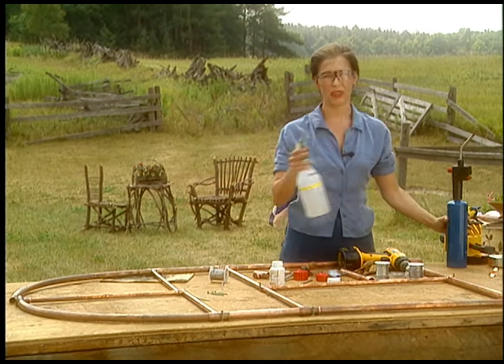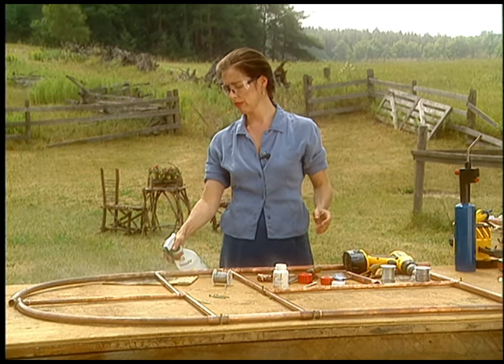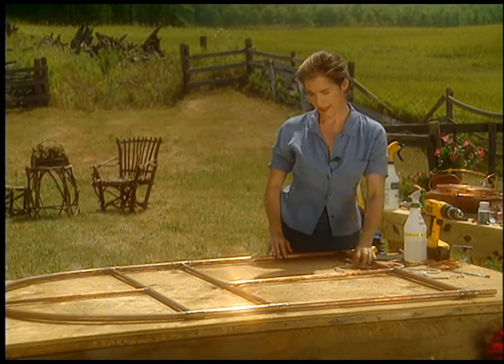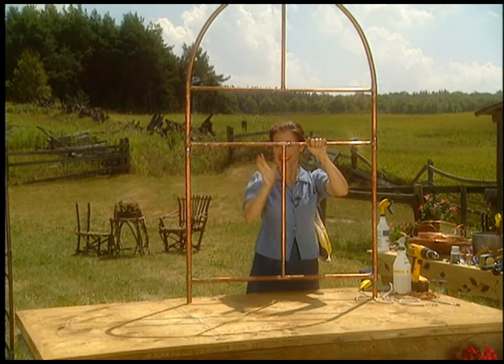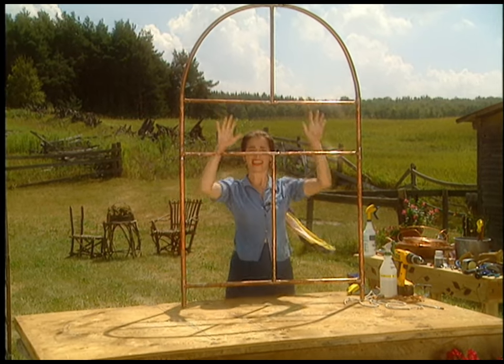That's all there is to soldering. It's good to hit it with a bit of water afterwards to cool it off faster, because otherwise you might touch it and that's no good. My copper trellis frame is well put together — look how sturdy it is.